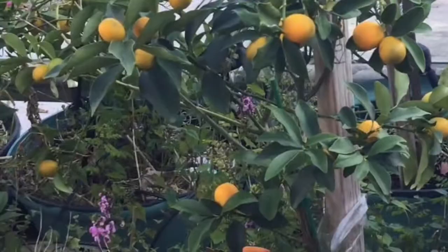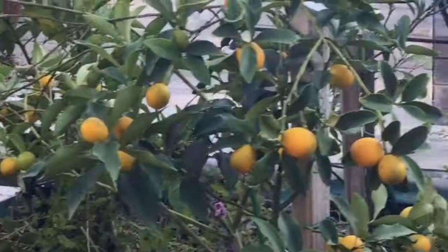Hi guys, welcome to my channel. I bought the kumquat trees two years ago, planted them in a container, and this year they came out with quite a lot of fruit as you can see.